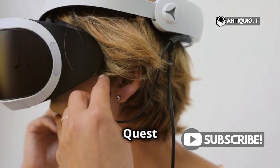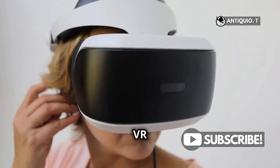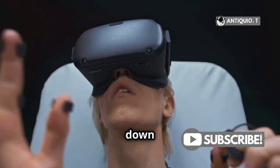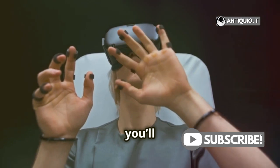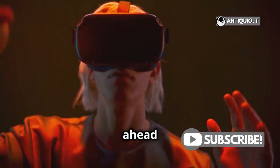Now, put on your Quest 3 headset. Make sure it's comfortably adjusted so you can enjoy your VR session without any discomfort. Look down and spot the bottom menu bar. You'll see an option that says Camera — this is where the magic begins. Go ahead and select it.